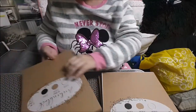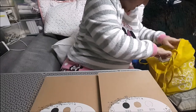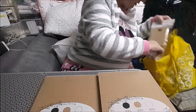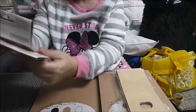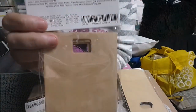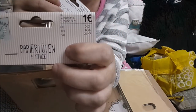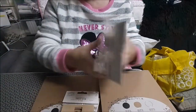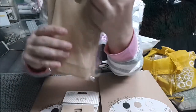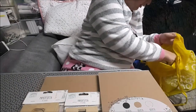Las servilletas, que al final sí que encontré. Me cogí este paquete de servilletas de bolsitas, que vienen 4 a un euro; estas son pequeñitas. Y éstas un poco más grandes me cogí otras dos, para meter lo que quiero hacer con los llaveros que cogí el otro día.